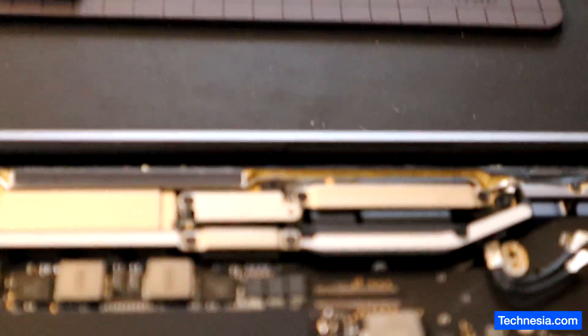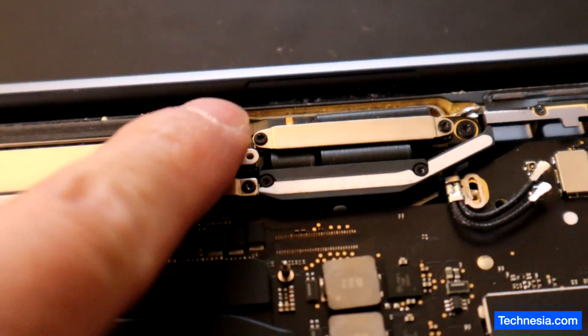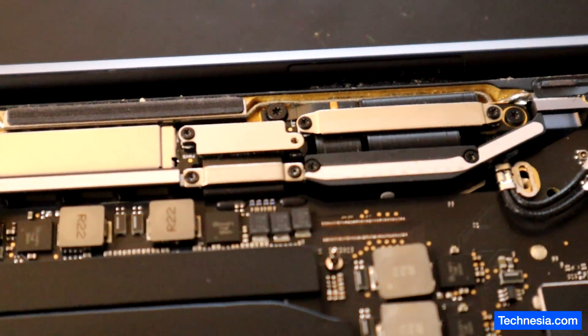It seems like this MacBook has been opened before because I noticed that one of the screws right here is missing.